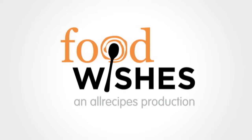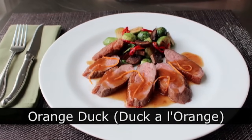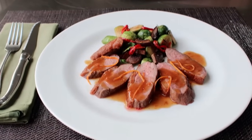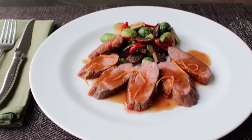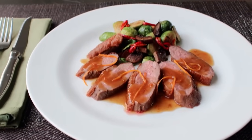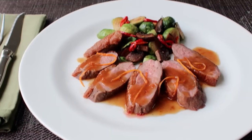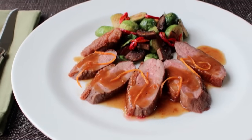Hello, this is Chef John from foodwishes.com with orange duck. This very simple and super sexy duck dish also goes by the name duck à l'orange. But regardless of what you call it, this is incredibly delicious, and I'd like to show you how to make it.